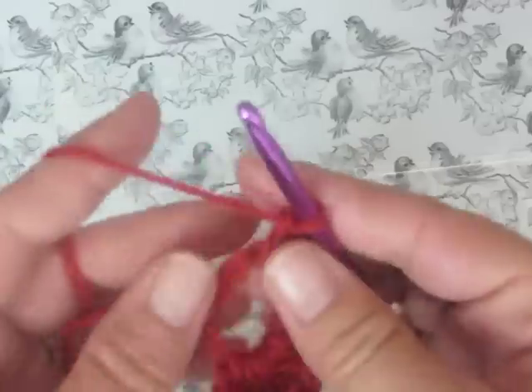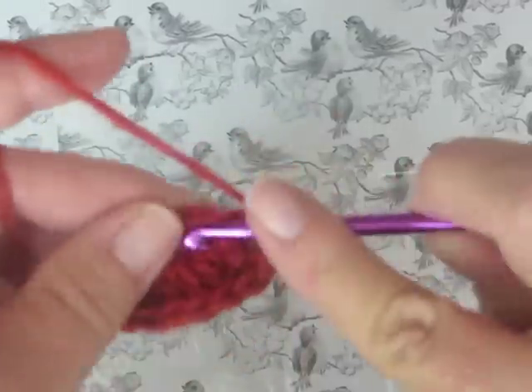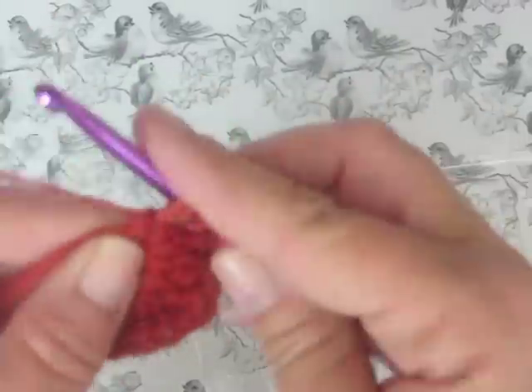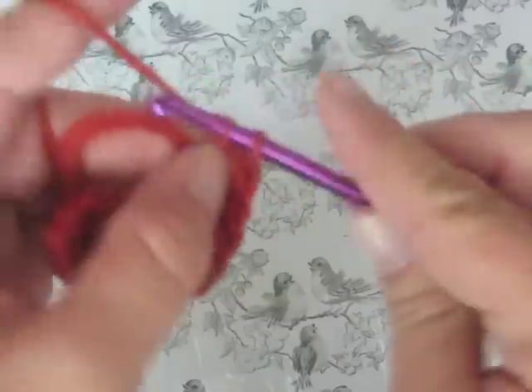So the full pattern is: chain three, three triples, three doubles, one triple, three doubles, three triples, and another chain three. And that is the entire pattern.